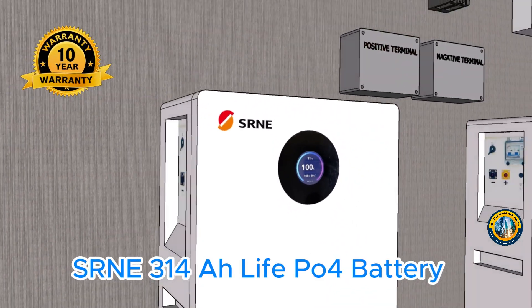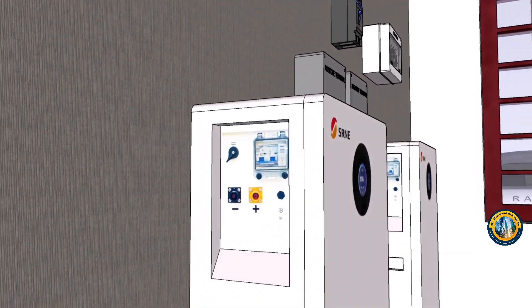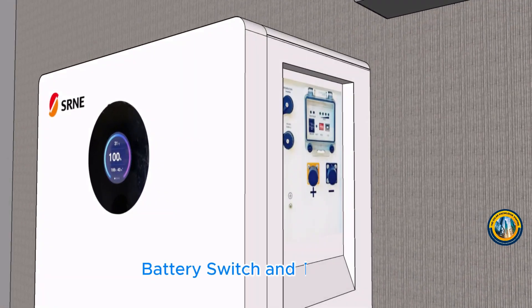SRNE 314Ah LiFePO4 battery, battery breaker and battery terminal, LCD display, battery switch and terminal.